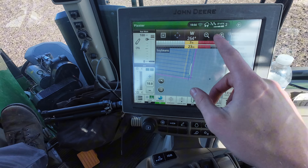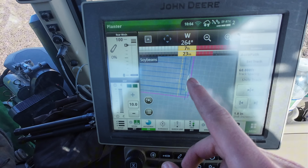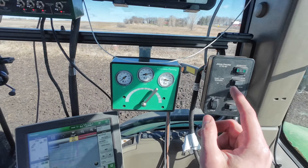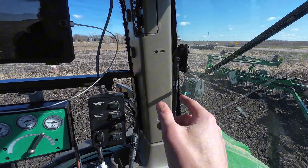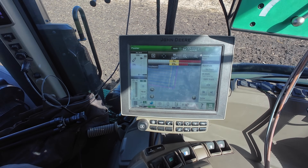Now I've got my guidance line selected on here — this is the line that the planter is actually going to follow. You can tell we're about seven feet off from the edge of the field. I'll get the planter back into the spot we need, and then we should start putting some seed in the ground.